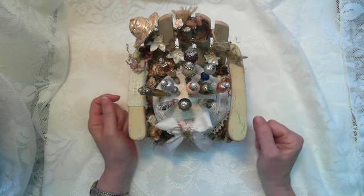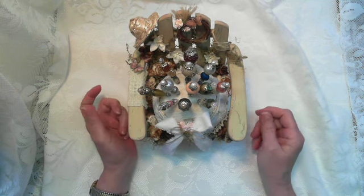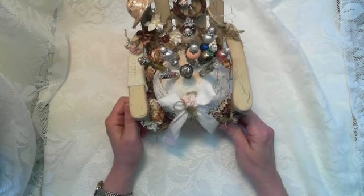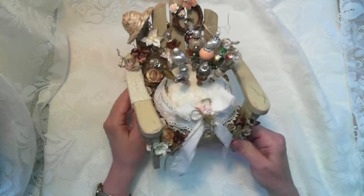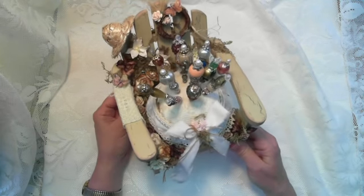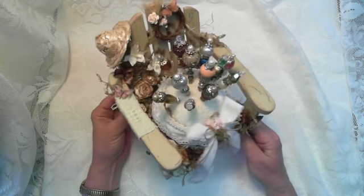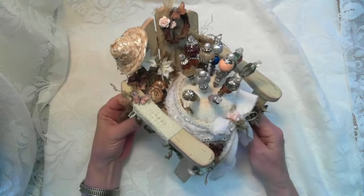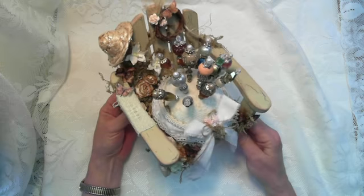Hi everyone, just a real quick video to show you a couple of items that I altered. This one right here is a little wooden chair I found at the Goodwill store, and I made a stick pin cushion out of it. It was a lot of fun. Here's a picture of what it looked like before I altered it.